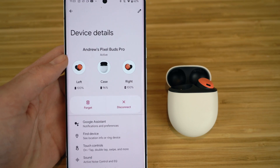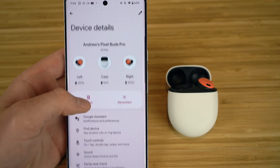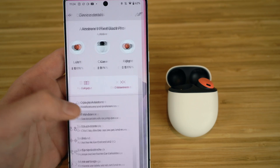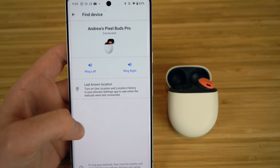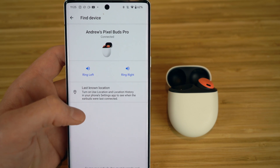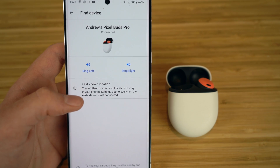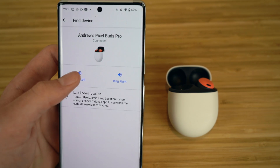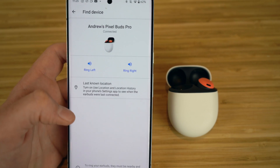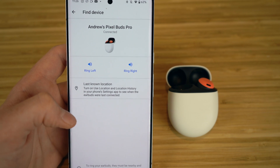In the Device Details settings, there's a Find Device feature where you can see the last time you were connected to your earbuds. If you've lost one of your earbuds, you can click the left or right ring option to play a sound through that earbud to help locate it. You can also mute one earbud so the ring only plays from one side. I recommend turning on Location Settings on your Google Pixel so you can find your device more easily if you lose them.